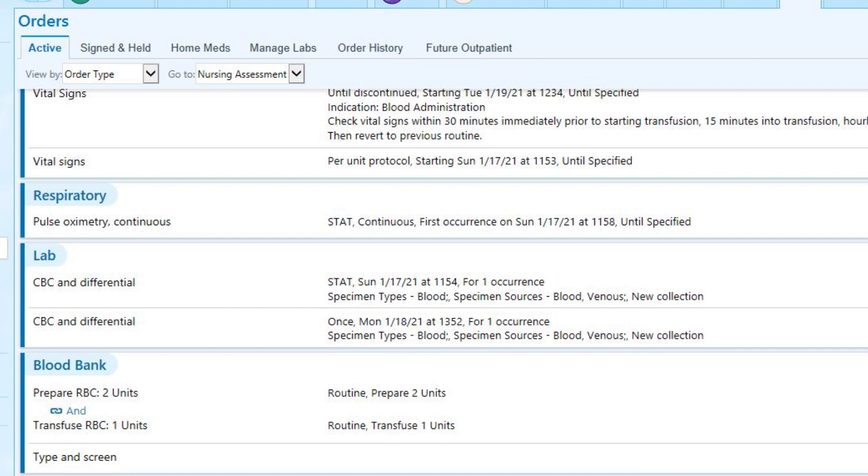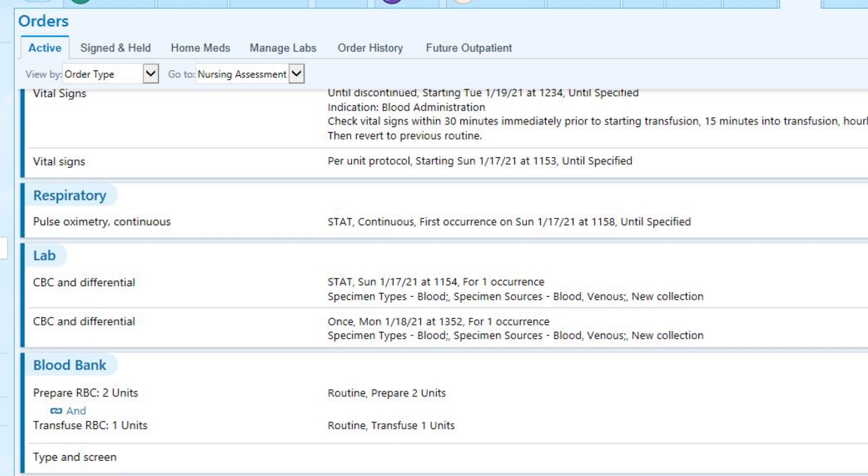Another order that will accompany blood product transfusion is the type and screen. This will need to be drawn and resulted before any blood product can be prepared. If there is a valid type and screen previously resulted, it may not be necessary to draw another one at this time. If the prepare and transfuse orders are in place, as soon as blood bank has the product available, it could be released to the floor.